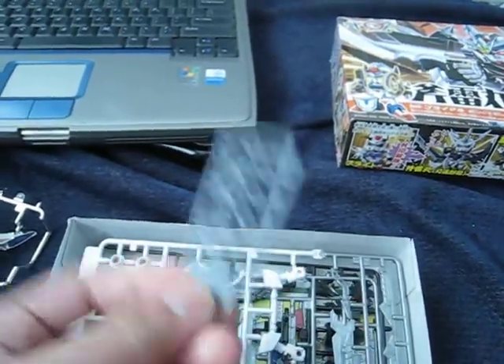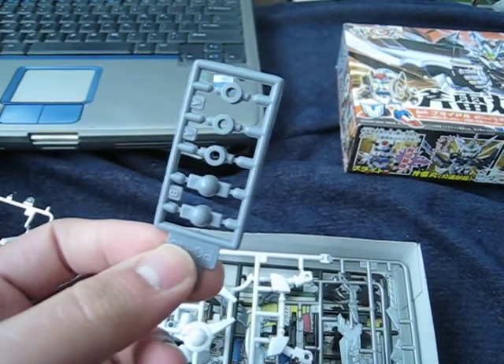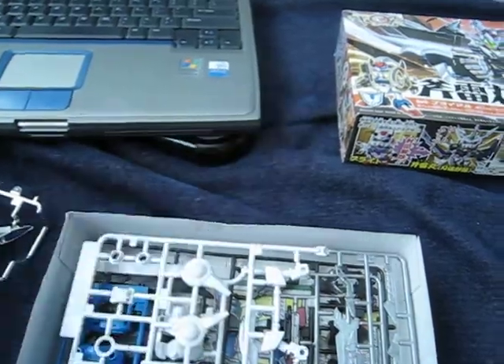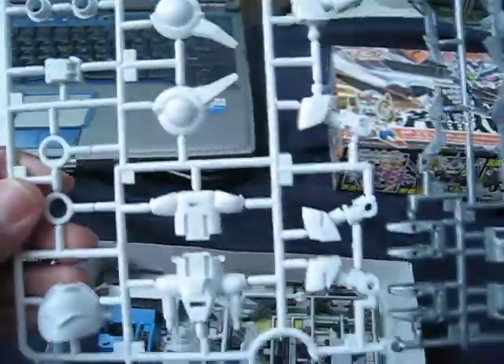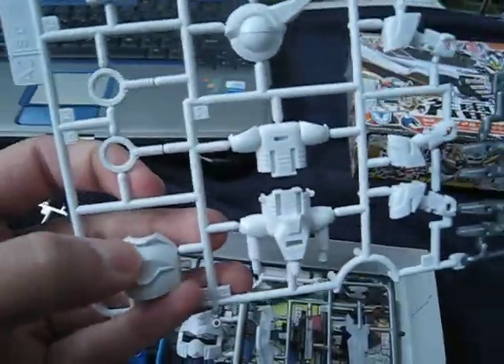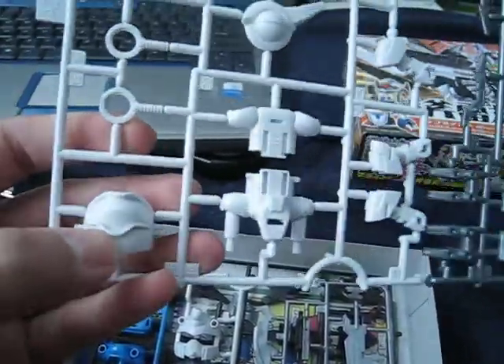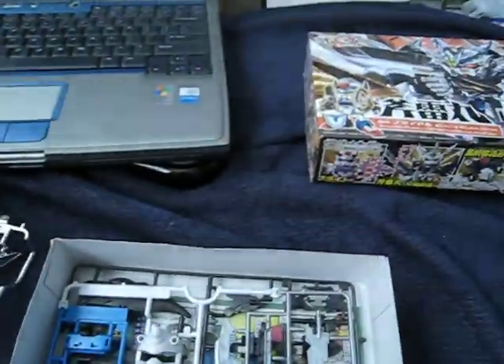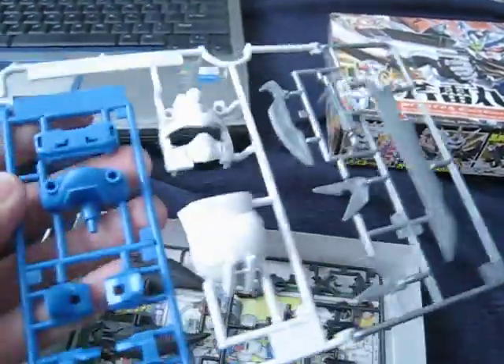You only get five poly caps on this one, so expect a lot of plastic-to-plastic connection. Here's the first runner. This is where you put the stickers — one on top and one on the bottom, or is it the other way around?